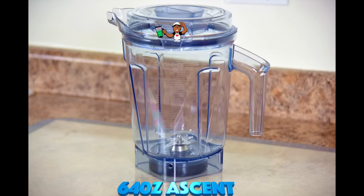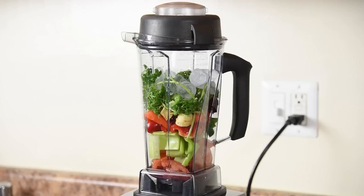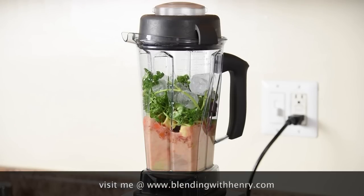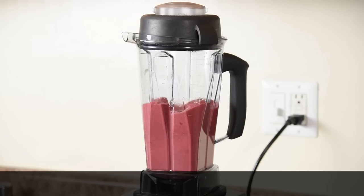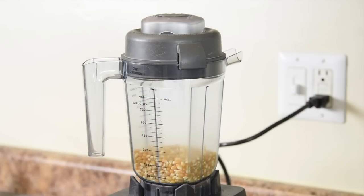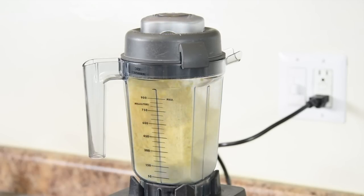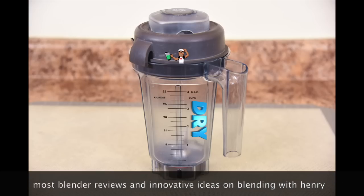If I had a nickel for every time someone asks me, 'May I use the included wet container to grind dry grains?' — the short answer is yes, but you're best suited with the dry container. The wet blade container creates a vortex which pulls the ingredients downward towards the blades, creating a liquid effect. The dry blade does the opposite to create a powdery effect, which is perfect for making flours from grains and milling spices. Notice how the grains are being pushed up away from the blades. If you're an avid baker and want the best quality homemade powdery flour, the dry blade container is highly recommended.